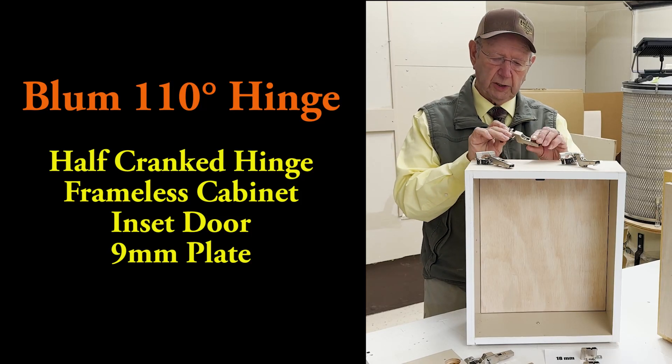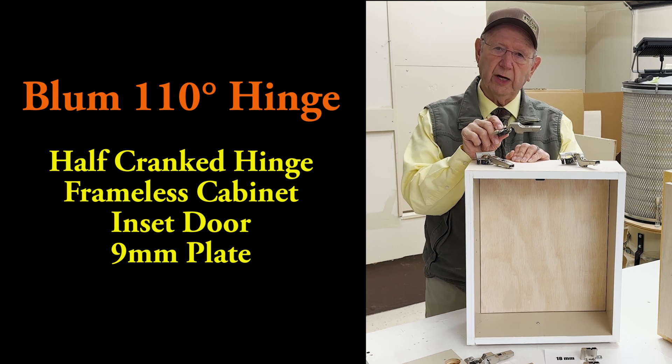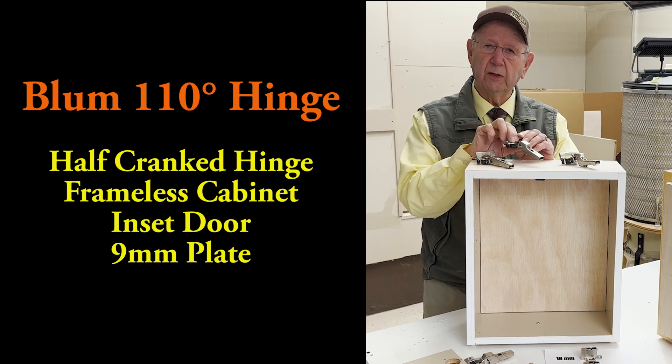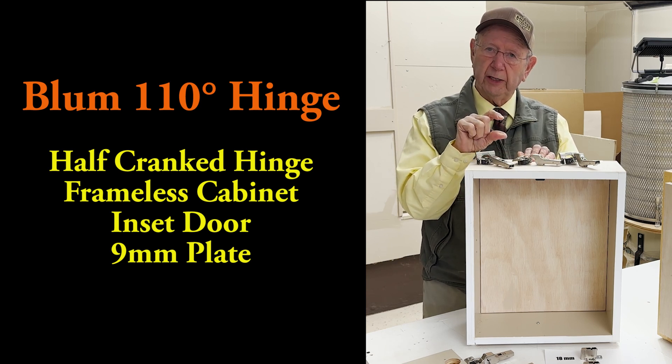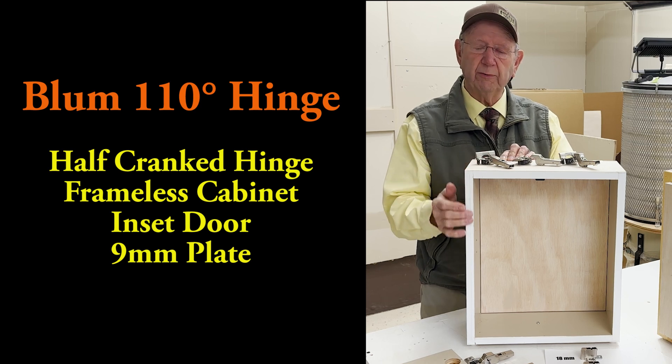In this video, we're going to be using the Blum 110-degree half-cranked hinge, the partial overlay hinge, along with a 9mm thick plate to achieve an inset door on this frameless cabinet.